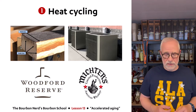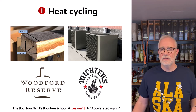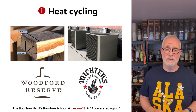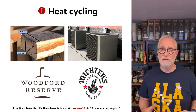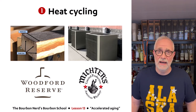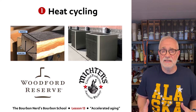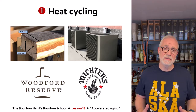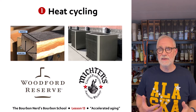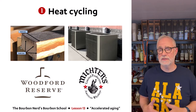Michter's is very famous for this, and also Woodford Reserve. Michter's can get about six seasons out of a year, so when they age a whiskey for six years, they've probably gotten the equivalent of eight or nine years of aging. That's quite interesting. It does use a lot of energy, but it also reduces the angel's share a little bit, so the financial side is probably okay too. Many companies do this — Michter's and Woodford Reserve are just some of them.